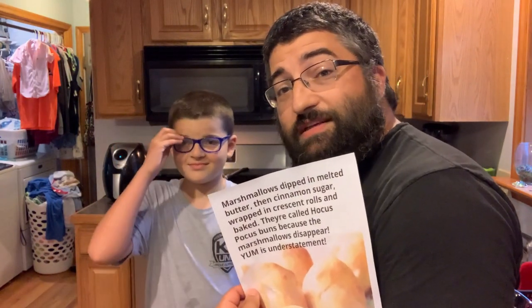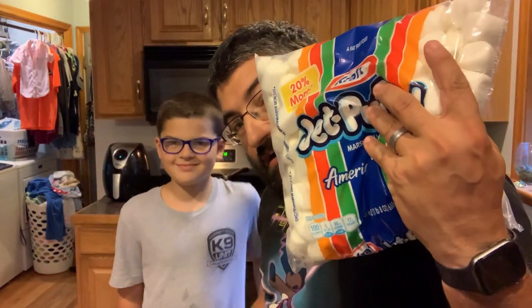Cason and I are going to find out and we're going to take you on this little adventure with us. Let's get cracking. We got our marshmallows right here and we're going to try this out. So let's do it.